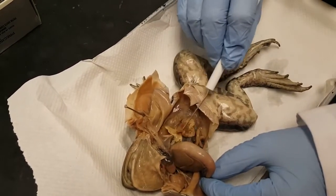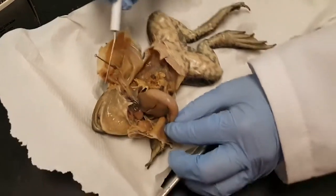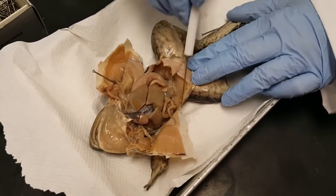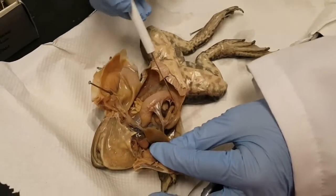This stuff that's kind of yellowish is a fat body. Some frogs are fatter than others, but this is kind of a skinny frog. We don't see any eggs, so my initial observation is this is probably a male frog, but we'll find out when we look for its testes. Now we're going to follow the stomach down.